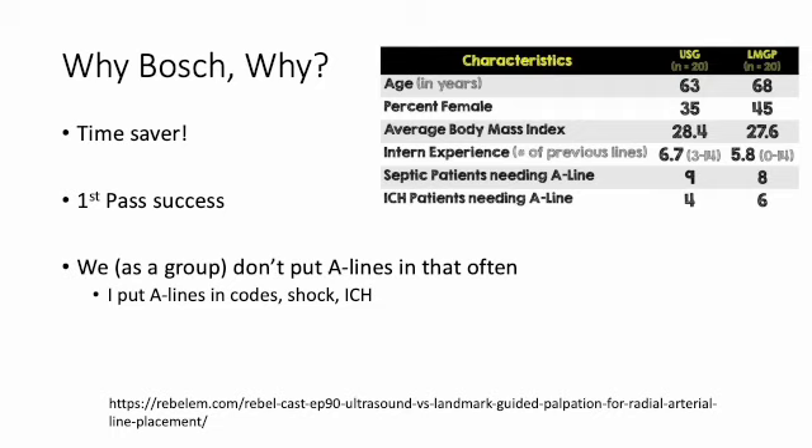The Rebel EM website has a nice podcast on a small study they did with 40 patients showing the differences in ultrasound guided arterial lines versus the landmark guided approach. Really what we're talking about here is saving you time — the time to first pass success goes up dramatically when you use ultrasound.